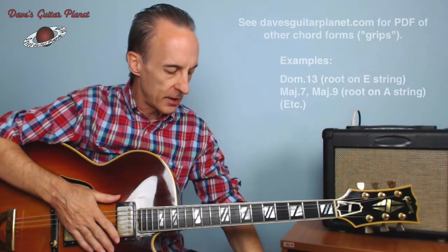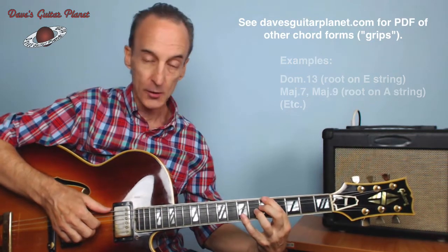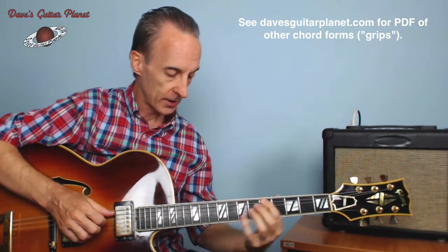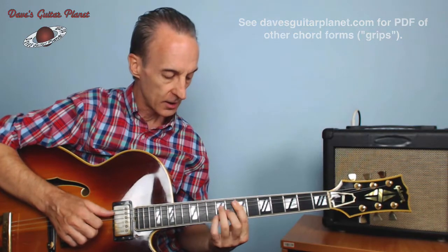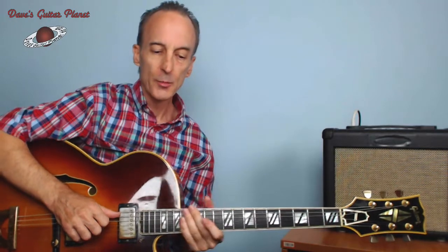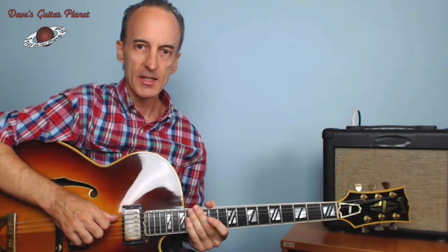If you are on my website, I'll also put a PDF of the other grips — like a dominant 13 chord with a root on the bottom E string, major seven, major nine, etc., with the root on the A string. Click and print that if you feel like it. I hope you got something out of this — I'll see you next time, bye bye.